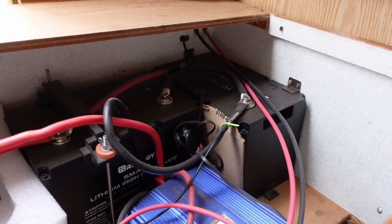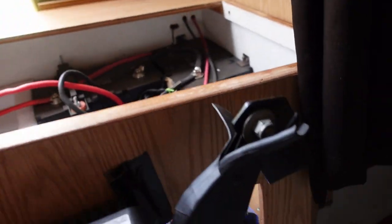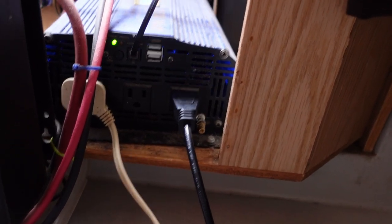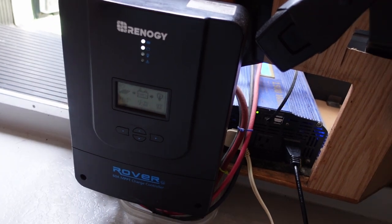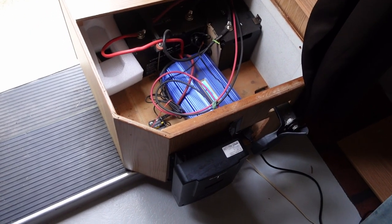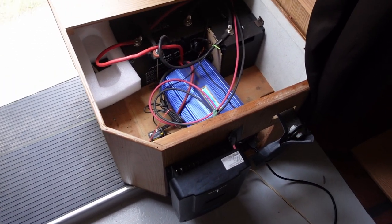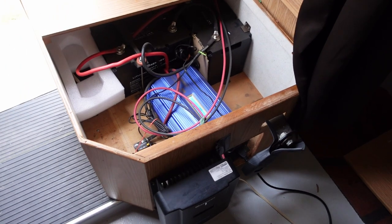I've got two lithium iron phosphate batteries by Renogy back there, that Voltworks 1500-watt inverter with three AC outlets — two of them plugged in — plus two additional USB plugs. There's also my Renogy 60-amp MPPT charge controller, which comes with a Bluetooth device that lets me see how all the batteries are operating through my phone. With four 100-watt solar panels on the roof it's really easy to charge up those two batteries, and they provide energy for everything from the TV to cooking to charging all my phones and cameras.